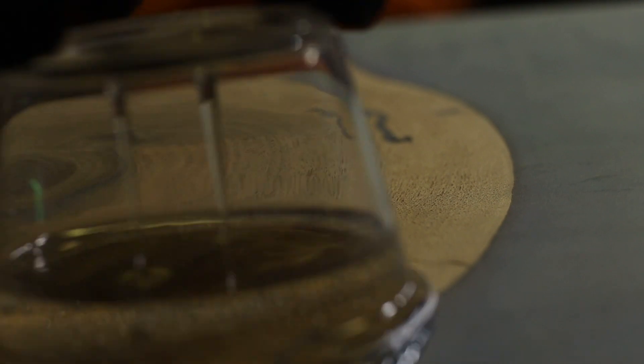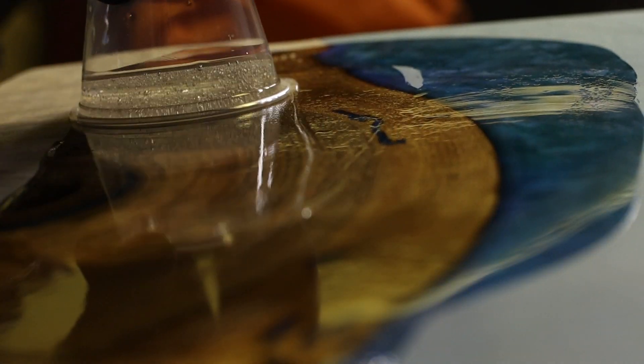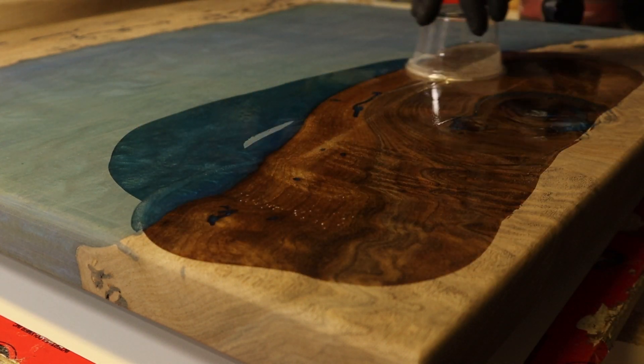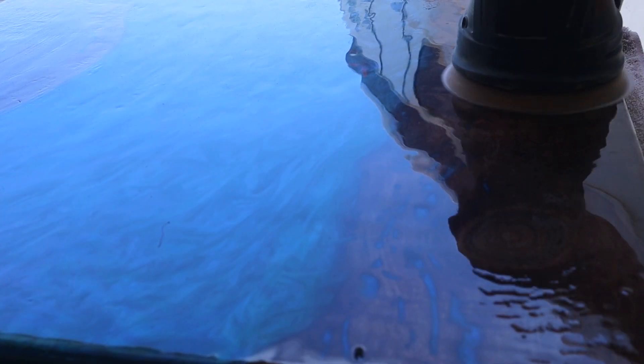Before putting the top coat on, make sure you wipe all the dust off and get it nice and clean. I saw this flip cup method on Instagram — I can't remember who I saw do it — but I tried it out. It's kind of cool. I noticed it reduces the amount of bubbles and spreads the coat a little more evenly. Overall it's just a trendy cool effect.